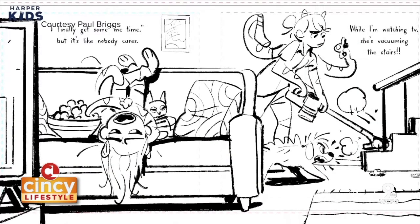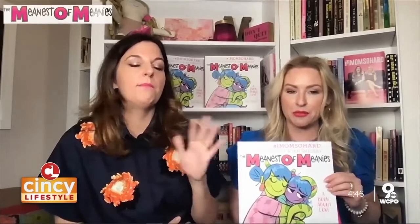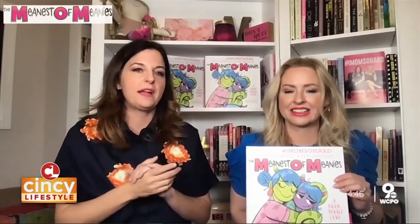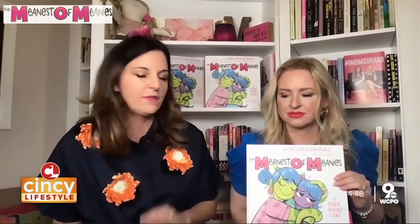First of all, it was the power of the mom mafia — a friend of a friend, and Paul's wife is a fan of I Mom So Hard. We never thought this would happen. But luckily we got the opportunity. What he did that was so special is he really listened to what we wanted to convey. We worked really well together, and he just brought this perspective of warmth and joy. It could not have been a better experience. He brought this book to life.